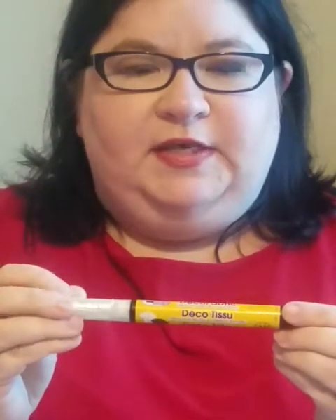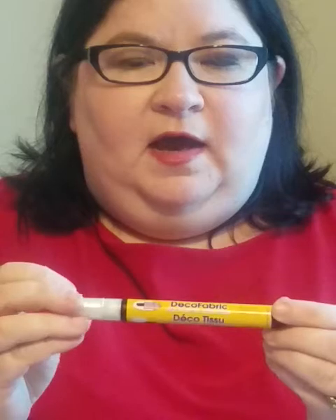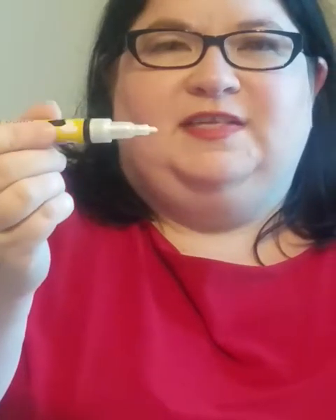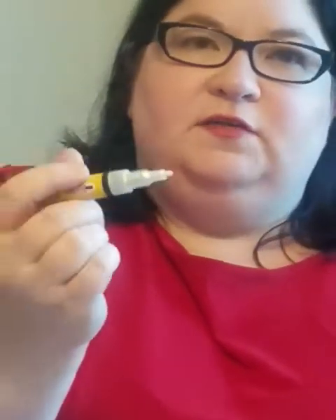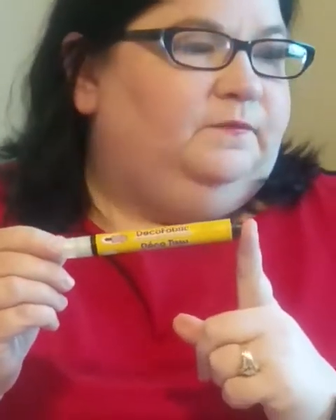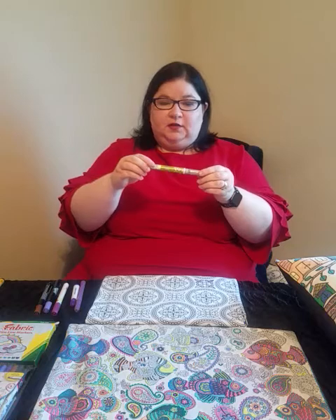The next ones I really like are a liquid-based marker — you have to shake it up like this, you can hear the liquid inside. This is also by Marvy Uchida, called Deco Fabric, and this one is a pearlescent white. What I really like about it is it has a pretty tight tip. This one has been used a lot so there are a few fuzzies — just pull them off with tweezers. It's fantastic because you'll get seasonal pillows with snowmen or anything where you just want a little touch of white.